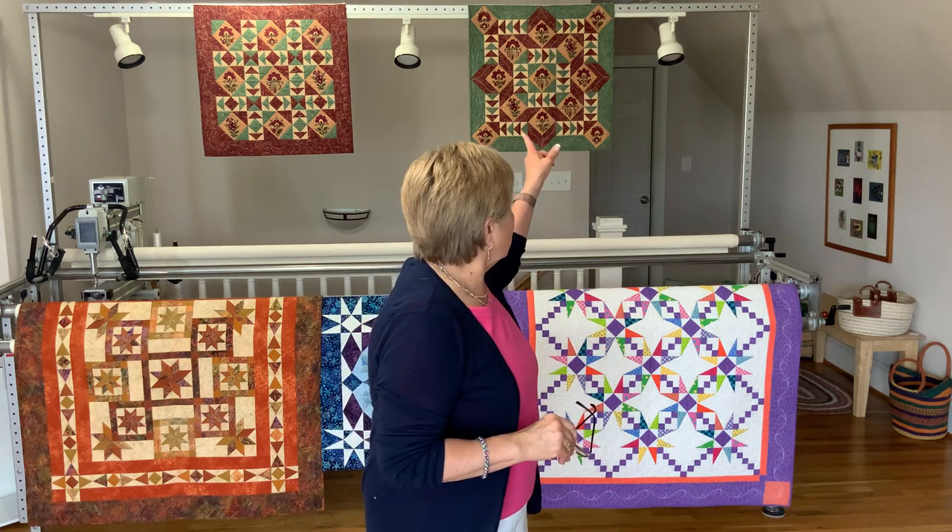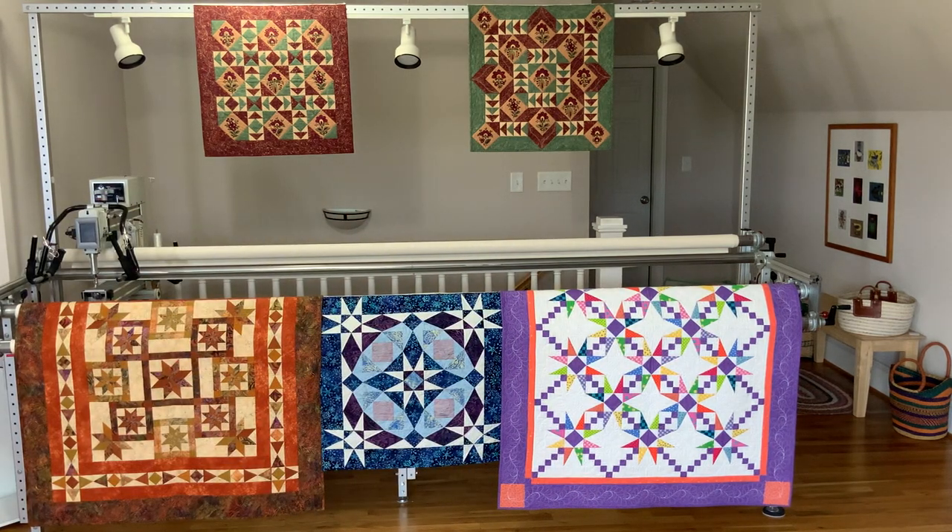Today I'd like to share a couple of things: one, a question we're asked all the time - the difference between the original Square Squared that we released about 12 years ago and an updated version. I'll share the differences and how you can adapt your original to the updated version. We're also going to talk about tips and tricks I give to students, some troubleshooting tips, and fussy cutting, which is what you see in those two smaller wall hangings hanging behind me.